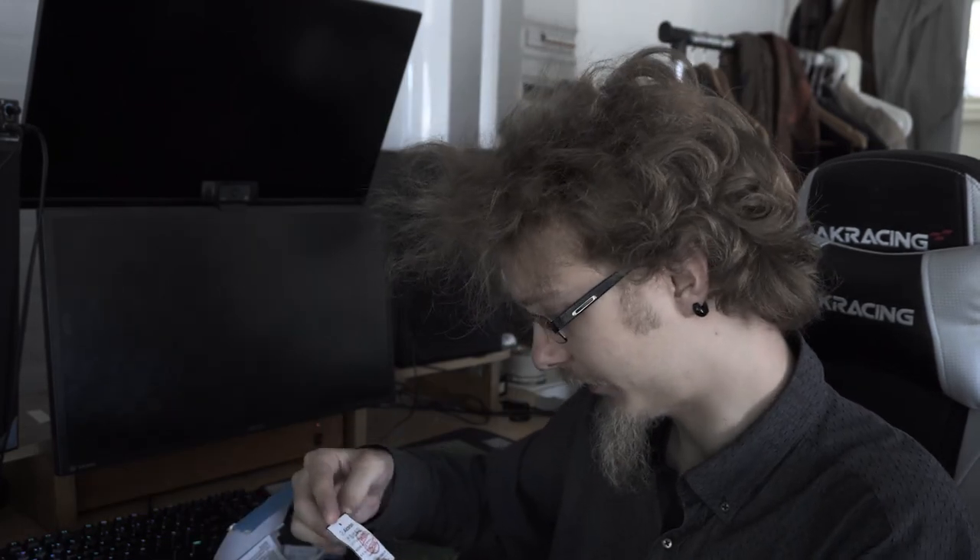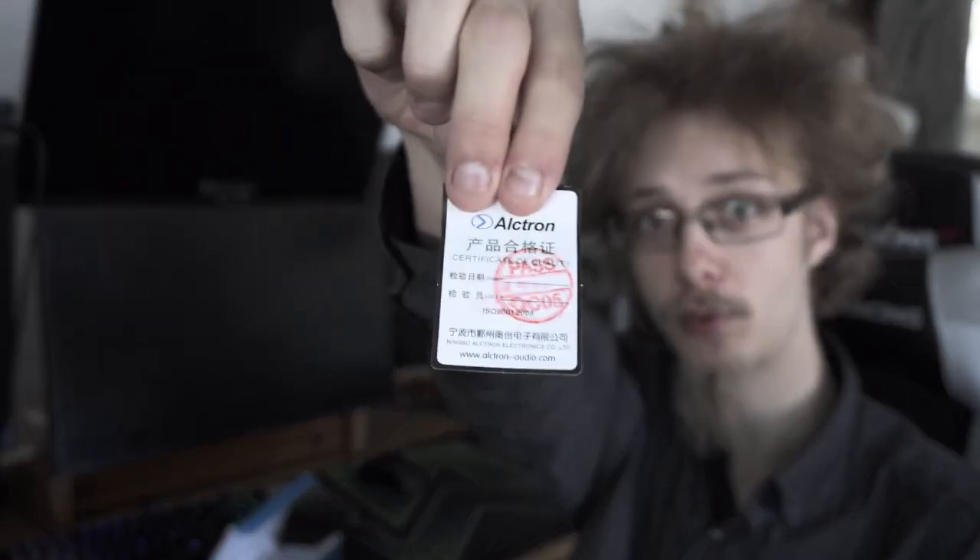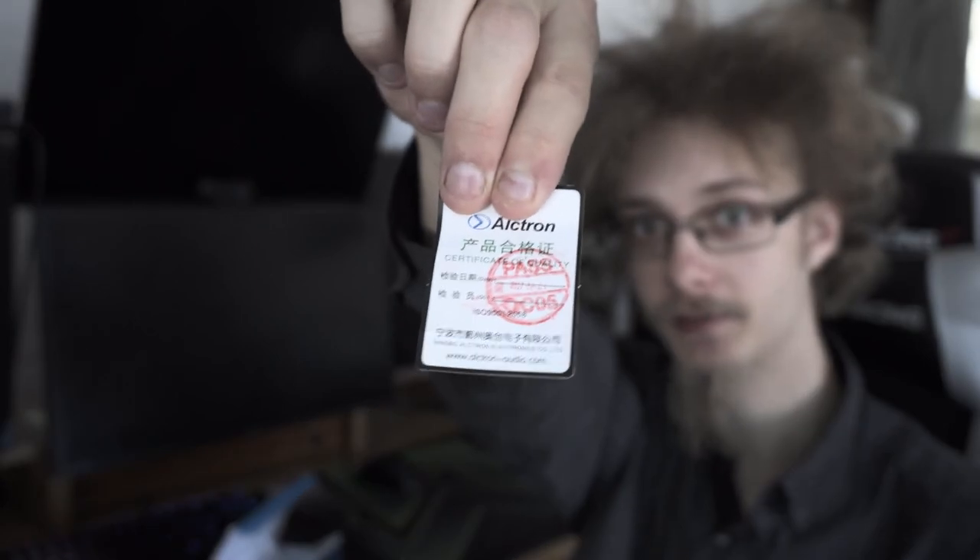What a piece of shit. Ultron, what the fuck is this? Certificate of quality? QC passed, huh? How? How?